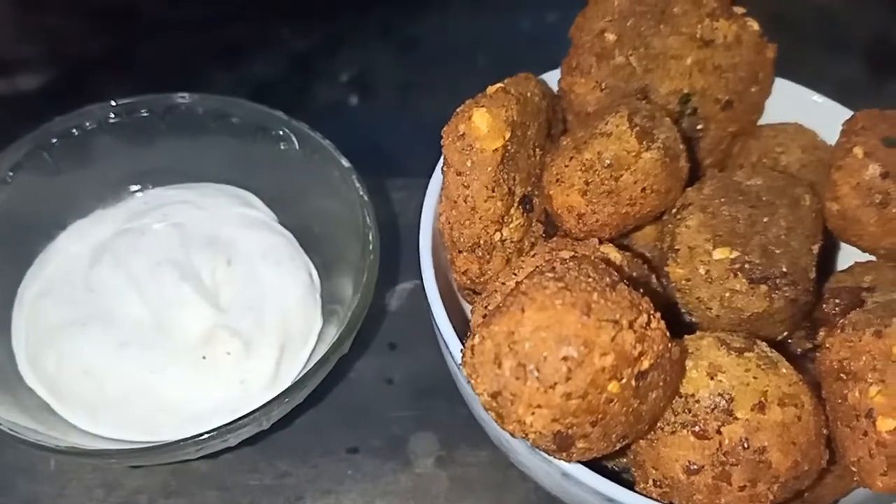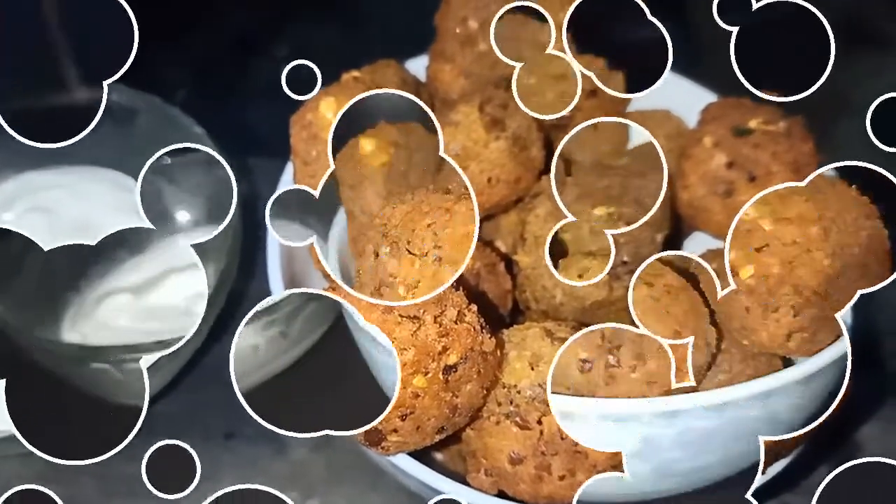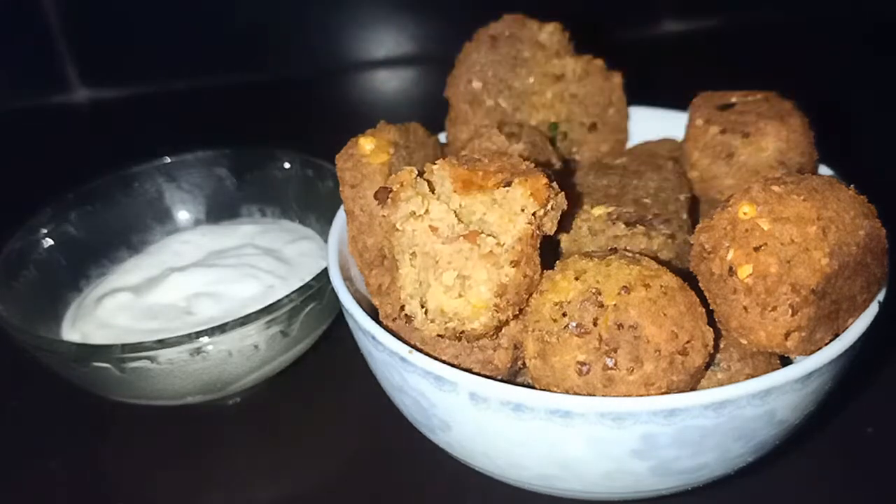This is how we add mayonnaise, hummus, and tomato sauce. This recipe will be all tried out.